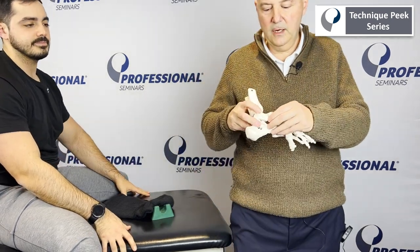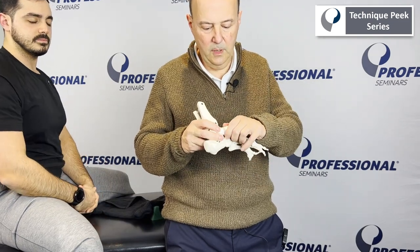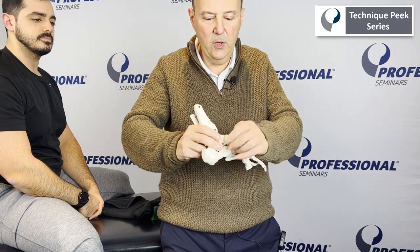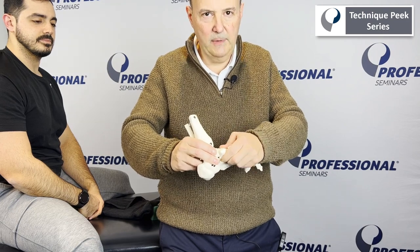So you have the talus navicular. My goal is to be able to take the navicular and go towards the floor. If I go straight down, there's really nothing to happen. But if I follow the angle of the joint, that's where I'm going to get the motion from.